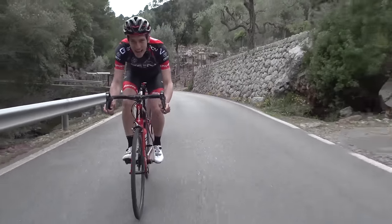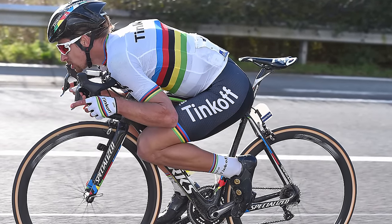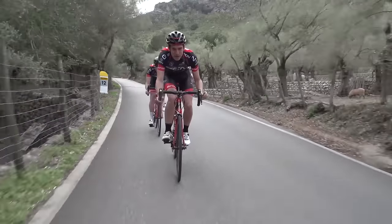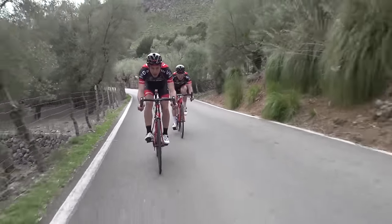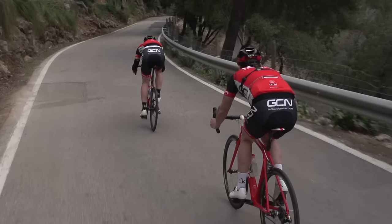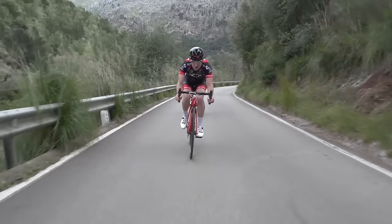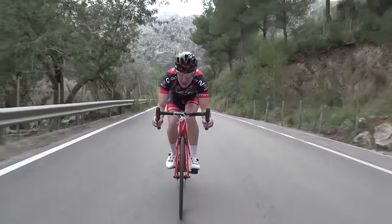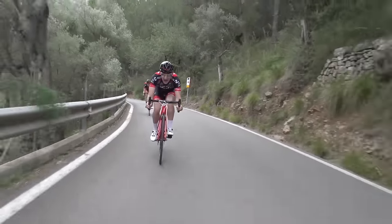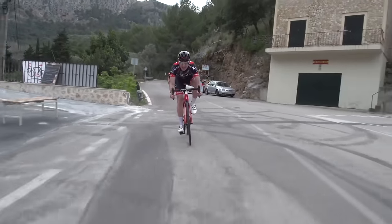Stability is key here. We've all seen the pros adopting those fantastical positions in search of a few extra k's an hour, but the fact is that's really way too dicey to recommend doing out on the open road. So, the trick is to keep your back flat and your head tucked in, while still having the ability to see where you're going. Get your hands on the drops, put your arms by your side, and get your crank arms parallel with your chainstay to get yourself as aero as possible. Where you put your hands will be dictated a lot by the road surface and also by your confidence and skill.